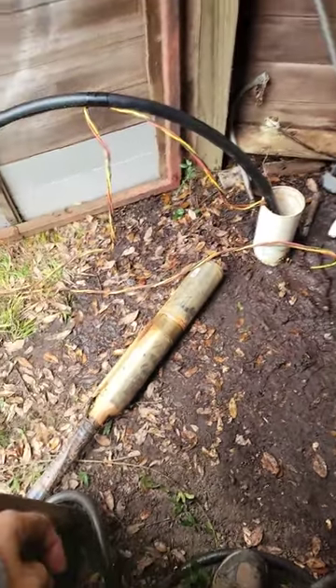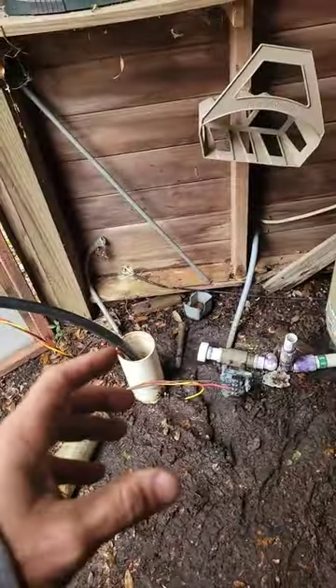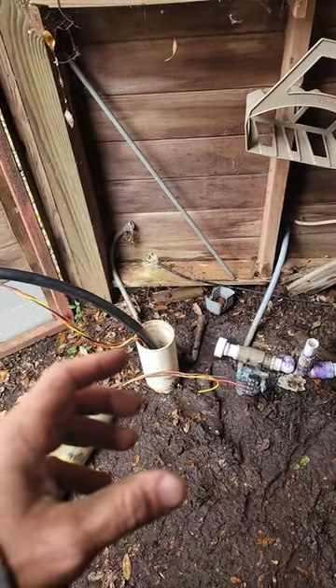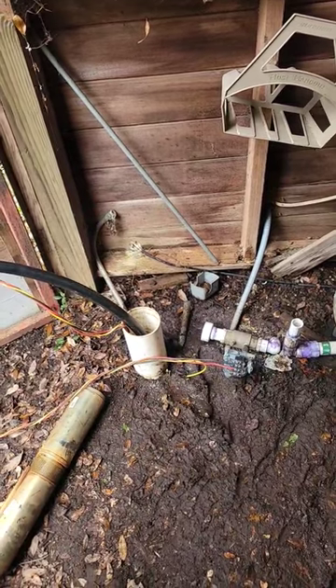The reason I was here was to replace this submersible pump because the check valve was bad. It wore the pump out, and when I got here and checked the amps it was pulling 20 amps, just sitting there and then overloading. So it definitely needed to be replaced.